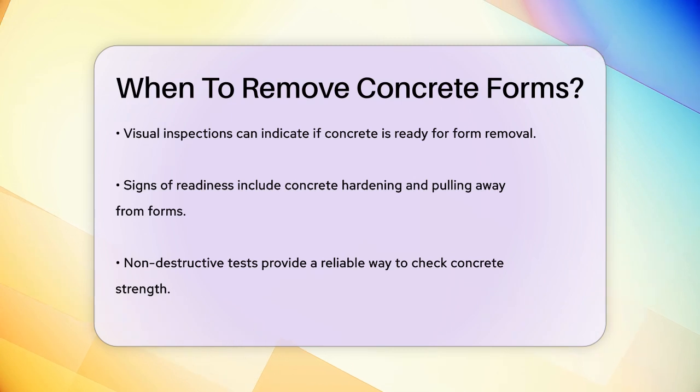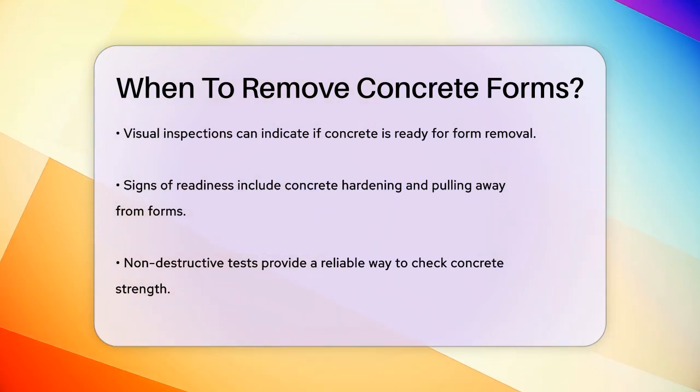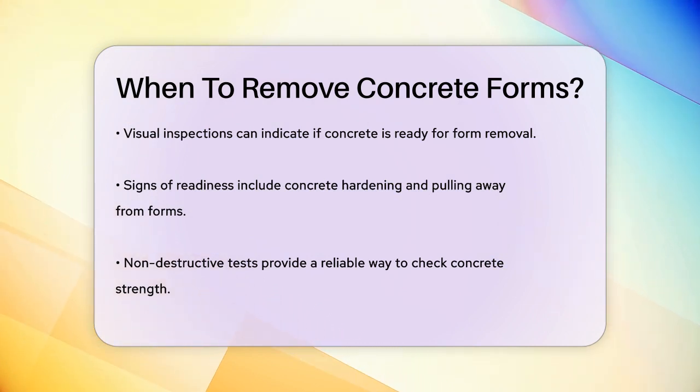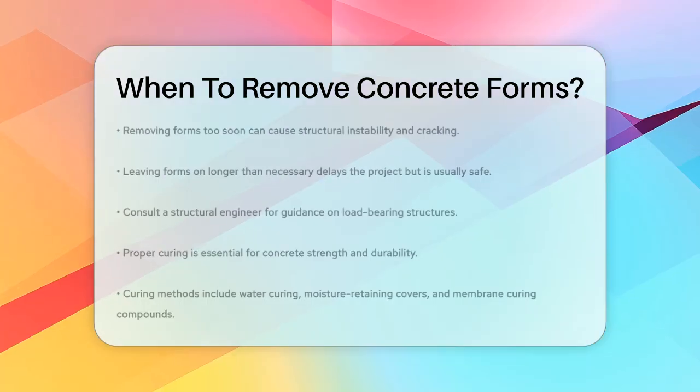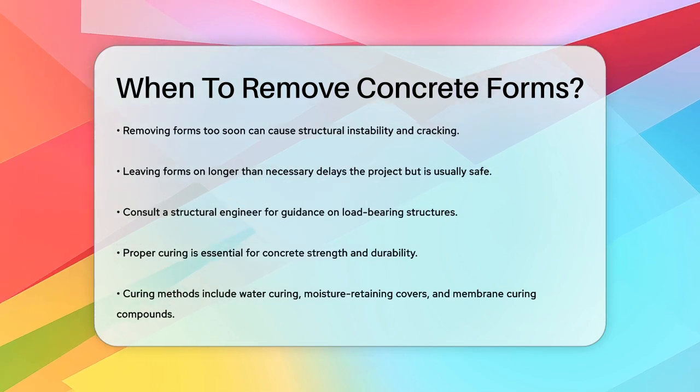The general rule is to ensure the concrete can support its own weight and any loads it will bear before removing the forms. In some cases, especially for commercial projects, the required interval for form removal might be specified by job requirements. It's always a good idea to consult a structural engineer if you're unsure about the timing, especially when dealing with load-bearing structures.